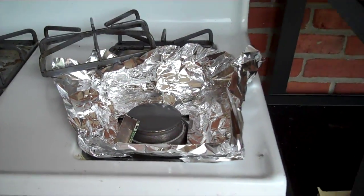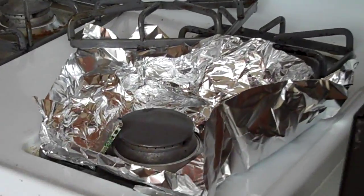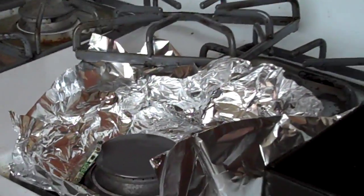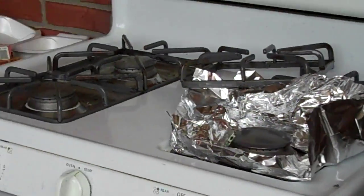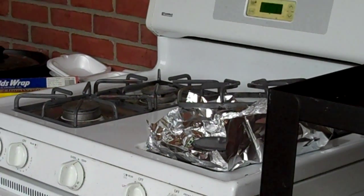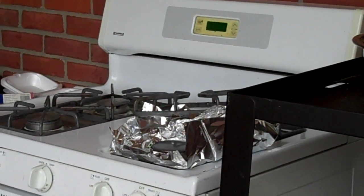One Mississippi, two Mississippi, three Mississippi, four Mississippi, five Mississippi, six Mississippi, seven Mississippi, eight Mississippi, nine Mississippi, ten Mississippi, eleven Mississippi, twelve Mississippi, thirteen Mississippi, fourteen Mississippi, fifteen.